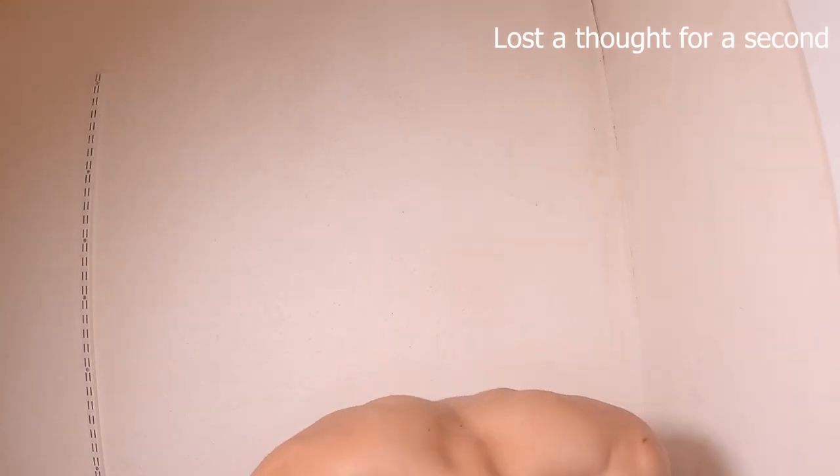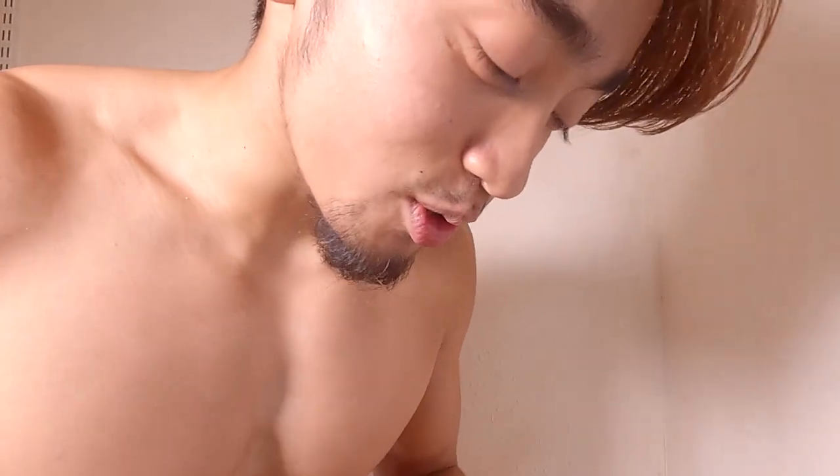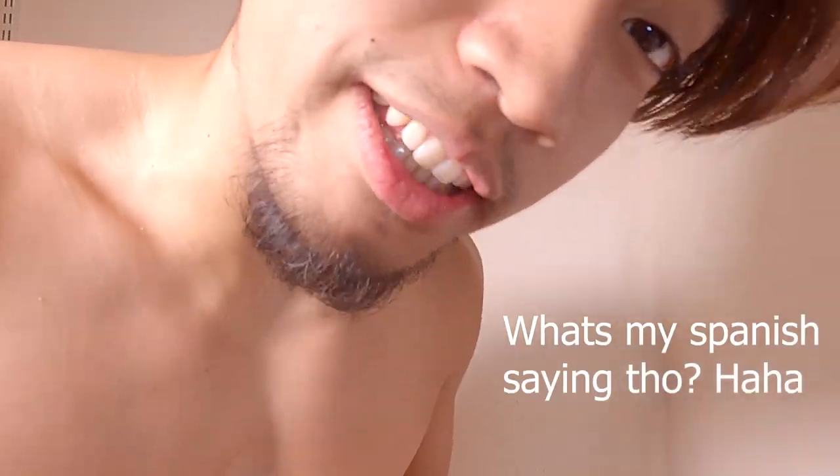Yo, what's good guys? This is funny. Welcome guys, to my... dos, tres, quatro, siete... workout.